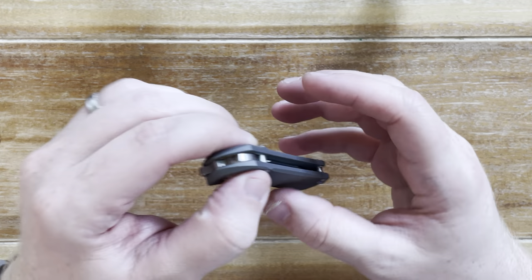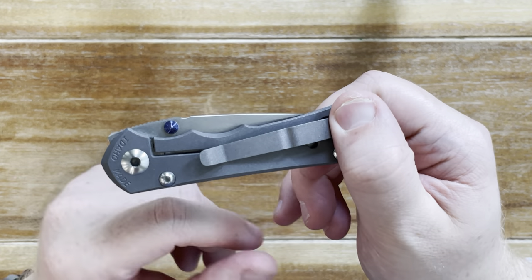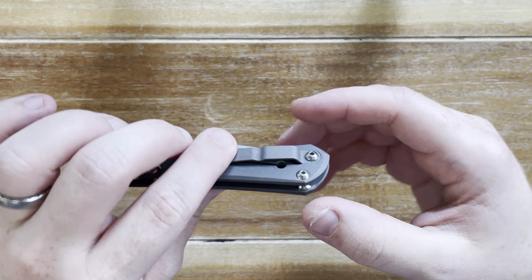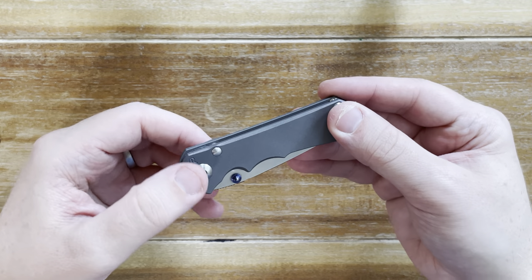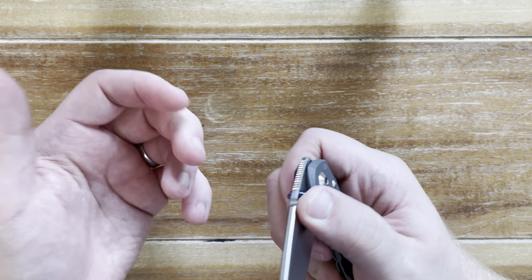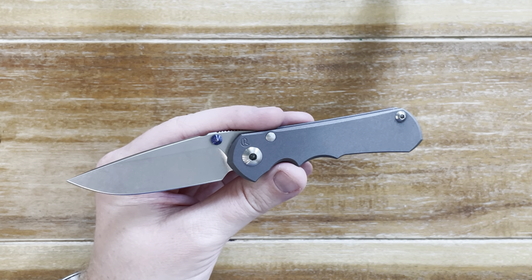Going back to something I love: because it's so small with all these chamfers, this thing just disappears in the pocket. It doesn't have a deep carry pocket clip, which some might not like, but it's so tight up in there that your pants pocket shows just a sliver of the knife. Aftermarket clips are available, but it's worth pointing out since so many people look for deep carry as a standard.